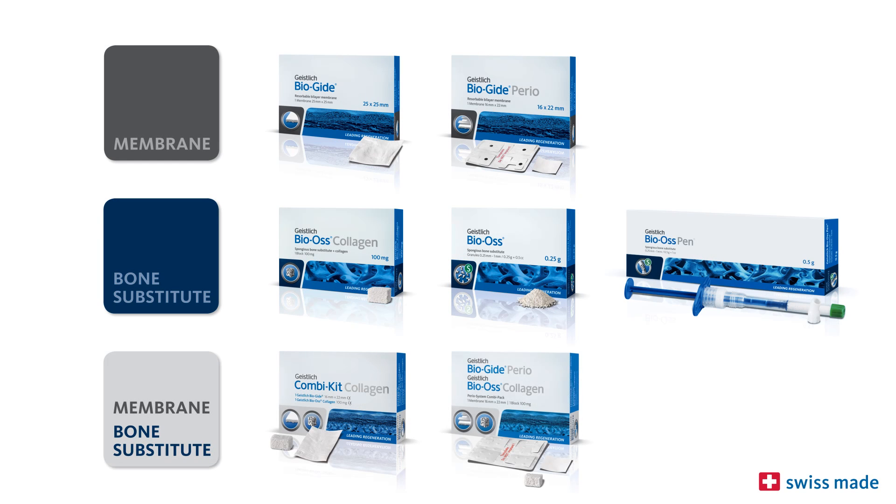Geistlich Bioguide and Geistlich Bioss are the world's most widely used bone regeneration materials in dentistry. They are scientifically documented in several hundred studies and have been used on over four million patients.